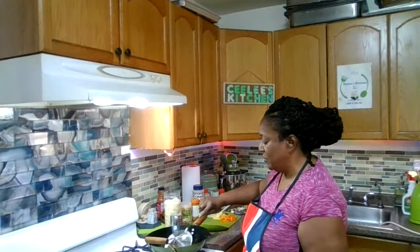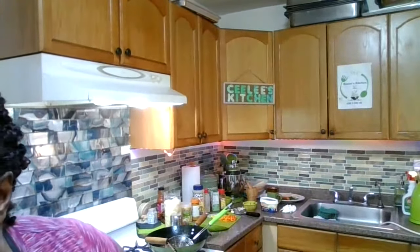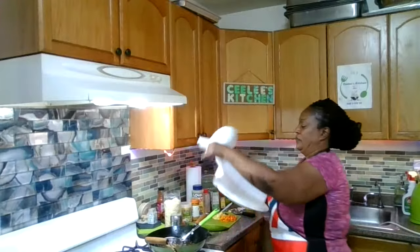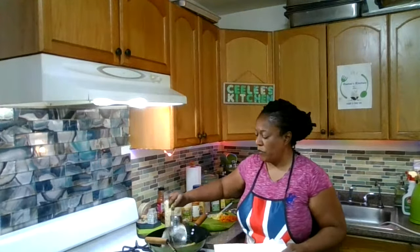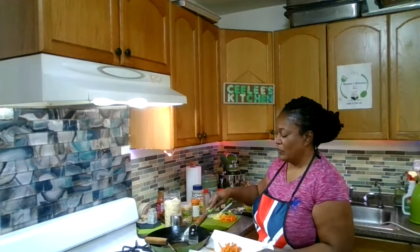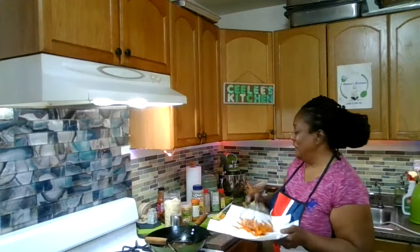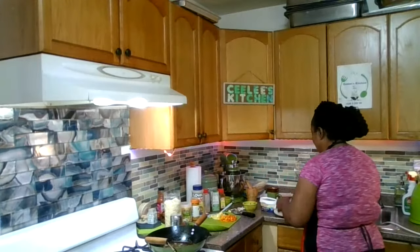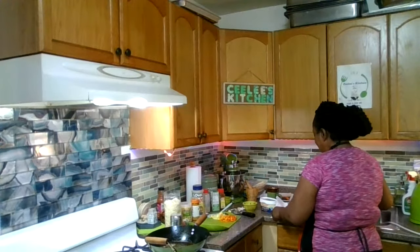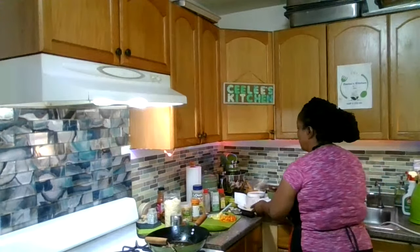I'm going to take out my carrot fries. We need to drain the excess oil. Look at it guys — it almost looks like sweet potato fries. Looks nice, yellow, and crunchy. So I'm just going to take the paper towel and sap up the excess oil on it so it looks nice, dried, and crisp. I have this just the way I like it.